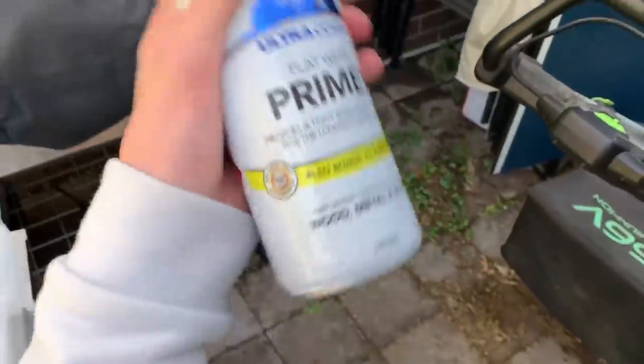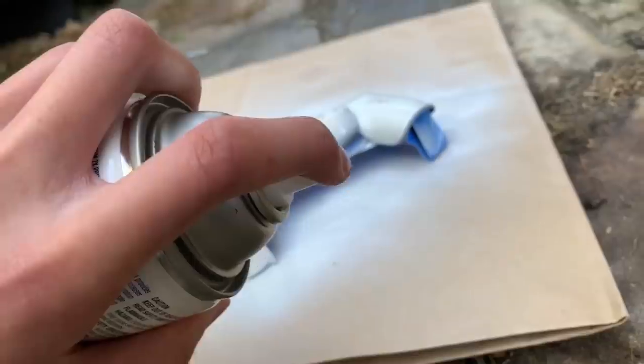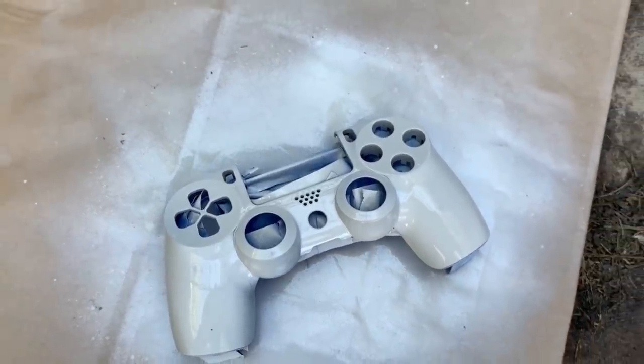First I've got to prime it up to make it easier to draw on, and then I can start the sketching. A lot of you guys requested it in the PS4 video — the link is in the description — so now I'm going to customise my controller.